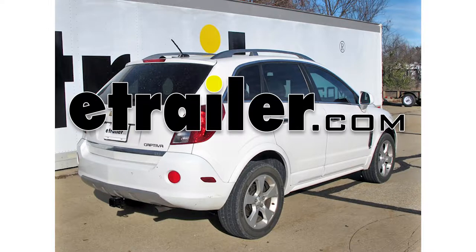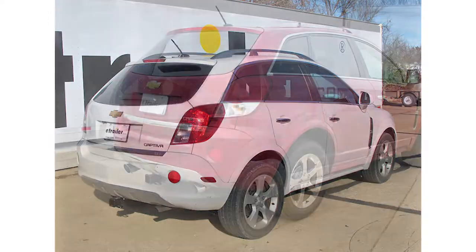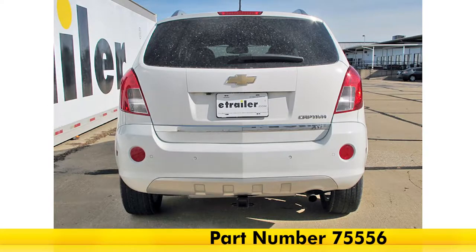Today we're going to be taking a look at the best hitch options for your 2014 Chevrolet Captiva. Starting on the top, we're going to have the Curt Class 3, part number 13594. Next we're going to have the Draw-Tite Max Frame trailer hitch, Class 3, part number 75556.